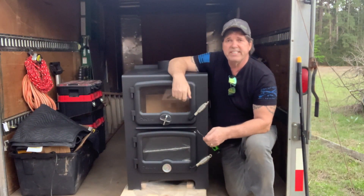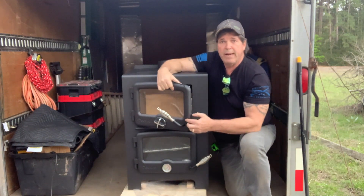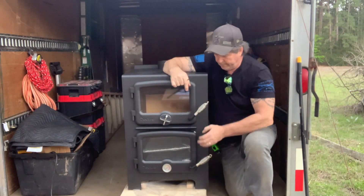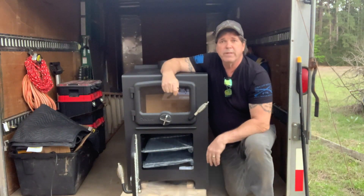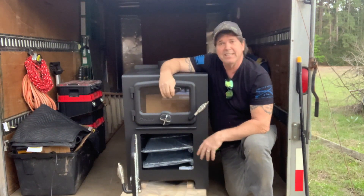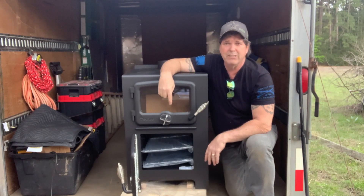Quarter inch steel plating, cast doors, and ceramic glass. It comes with a 10-year warranty, and I can tell you that this stove is a keeper. It heats really well and has nothing but five-star reviews — people brag about it.